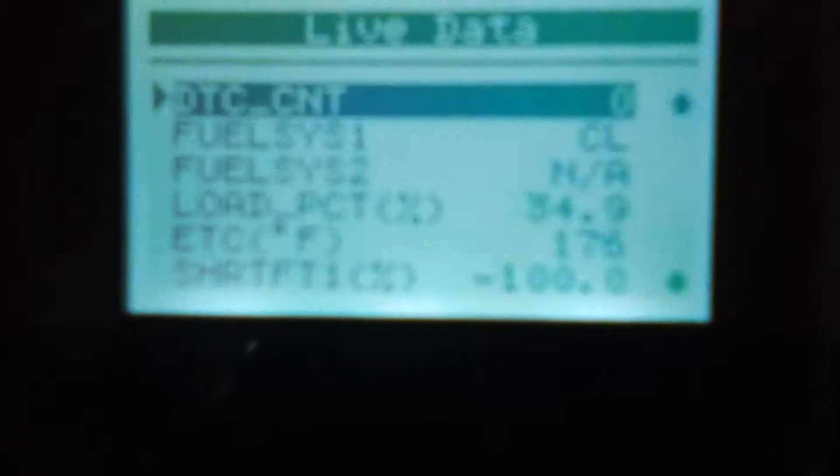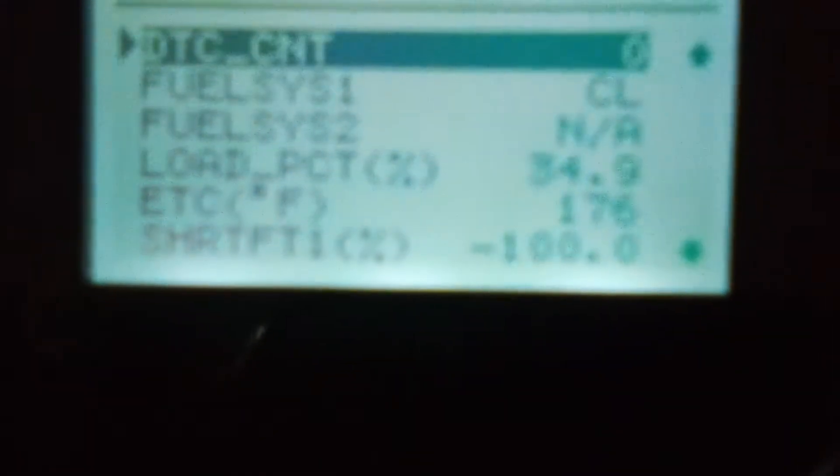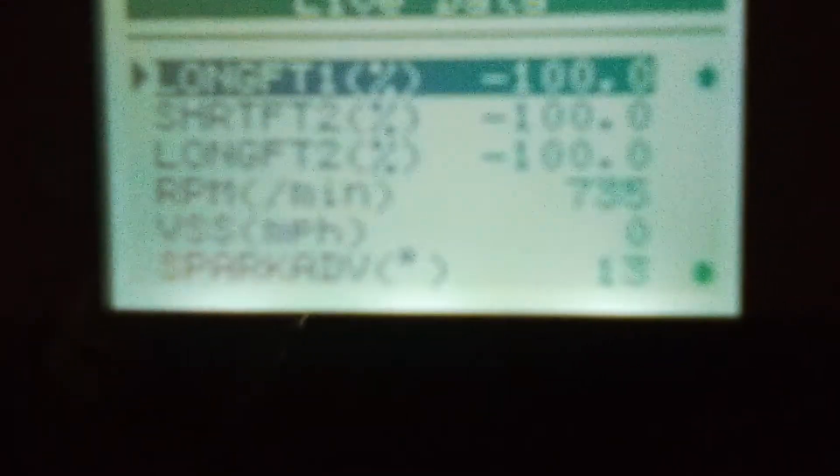Here it gives you some information - not a whole lot but it gives you some. It's going to be a little off now because I still have the idle air control unplugged, but it tells me what the coolant's at - it's 176 degrees. Scrolling down gives me my RPMs, and my spark advance - it should be at 10, but I'm sure it's because the idle air control is unplugged.